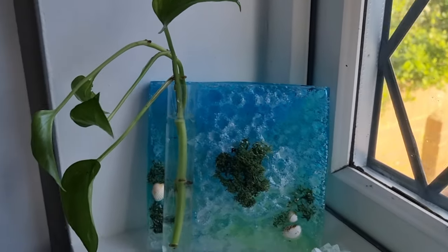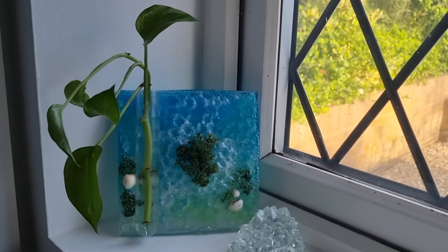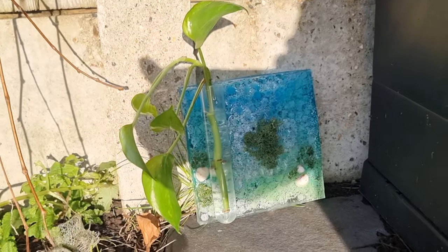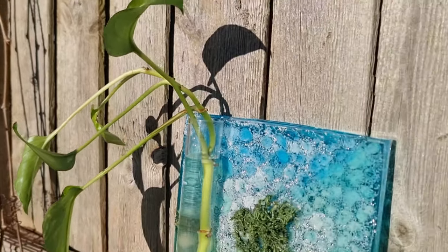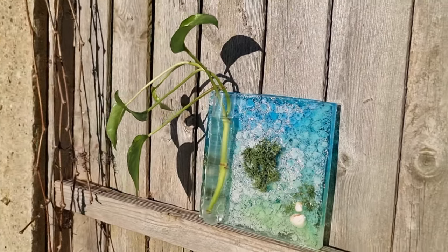This is the final look of the decor item. I just love that something I made is functional — functional art is always amazing — and it also has a touch of greenery. I think it turned out to be amazing. I hope you like it too, and if you did, please let me know in the comments. Please like, subscribe, and share. Thumbs up if you liked the video, and if you haven't subscribed, please consider doing so. Take good care of yourself. Bye-bye!